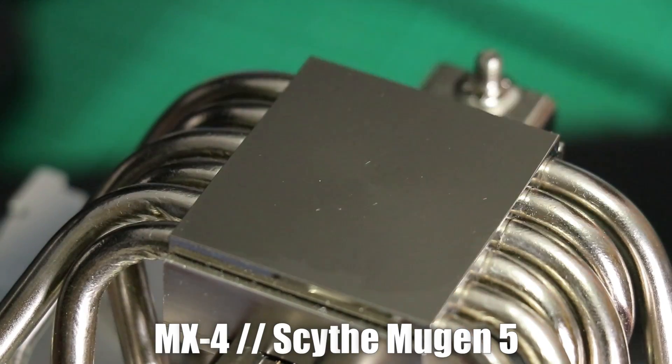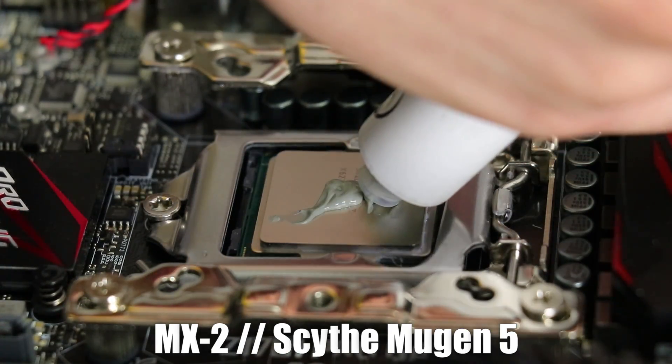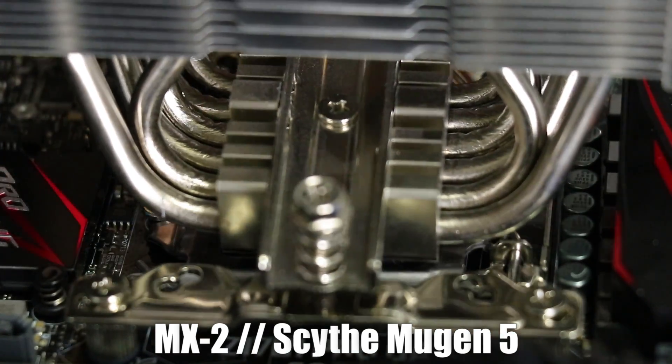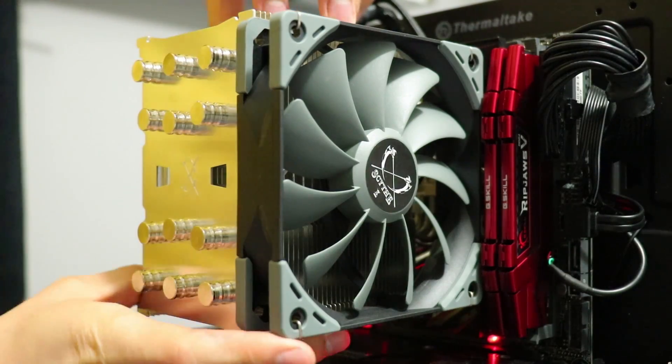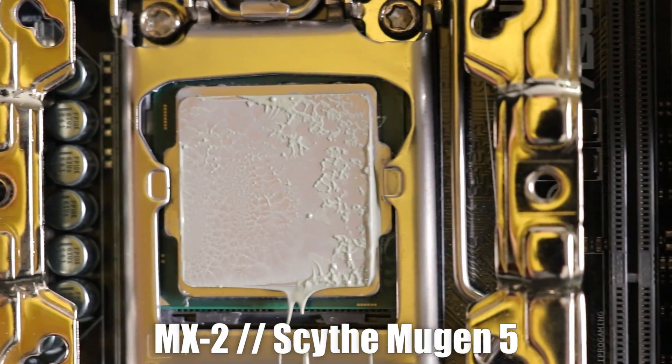It's actually more important that we take note of how the thermal paste spread out. More thermal paste doesn't really make much of a difference compared to the optimal amount, because more will just squeeze out of the sides and be wasted. It's not optimal, but it's better than too little.